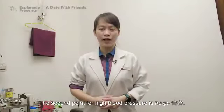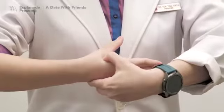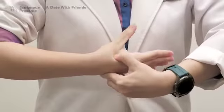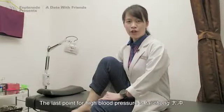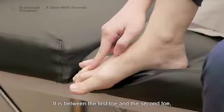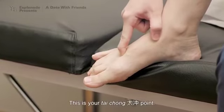The second point for high blood pressure is He Gu. It is between your thumb and the index finger, at the midpoint of the index finger — press it towards the bone. If you're doing it correctly, it should feel quite sore. The last point for high blood pressure is Tai Chong. It is between the first toe and the second toe. Slide up until you cannot go further. This is your Tai Chong point.